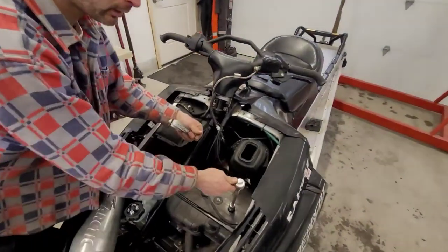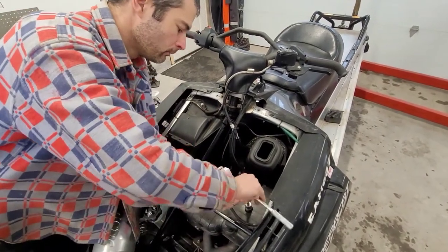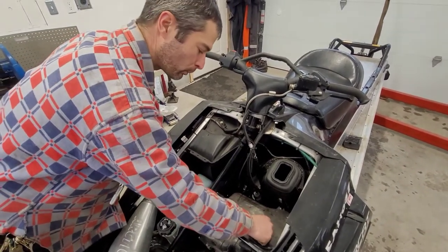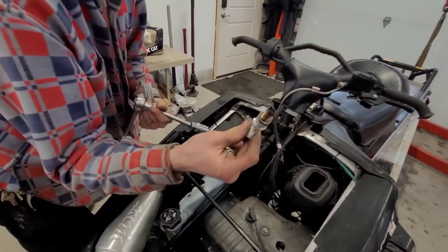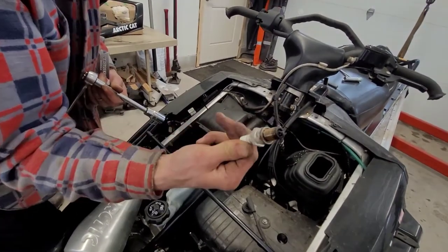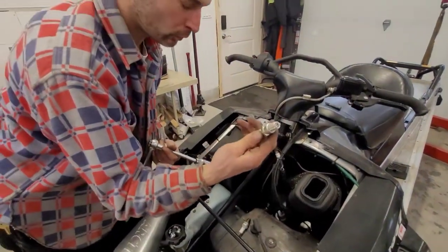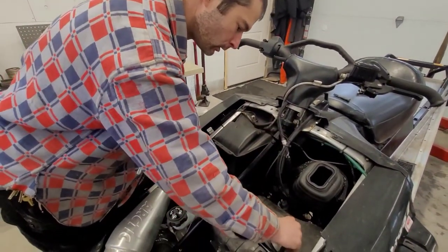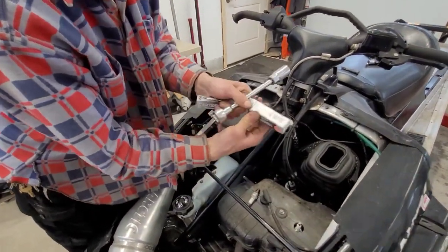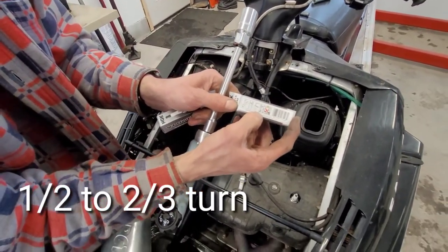If you're a snowmobile enthusiast like we are, back in the day that's all I ever ran was a BR9-ES — this is a direct replacement. Screw these out. Not in bad shape really — we've got some smoke on your cylinder, that's awesome. I would say they'd still be good, but for the sake of doing a service we're going to replace them. We've already gapped these, so they're good to go. The torque on these is half a turn to two-thirds of a turn after snug.